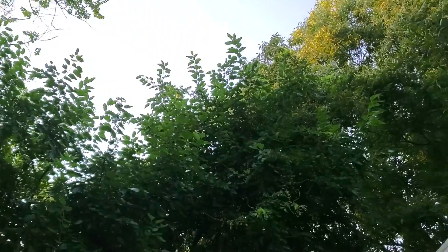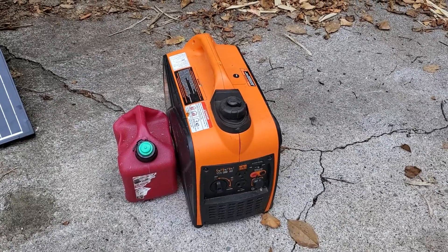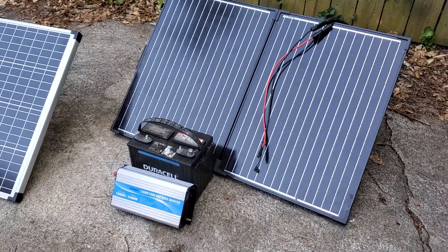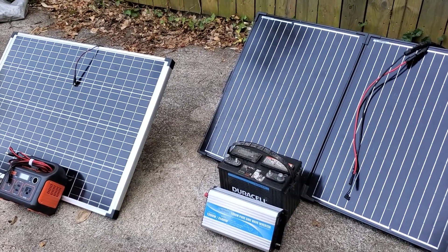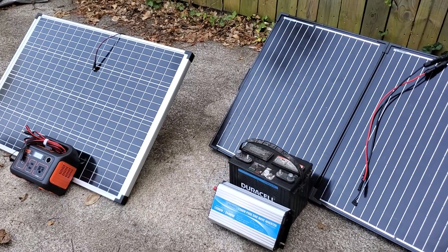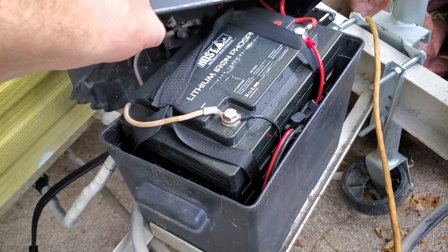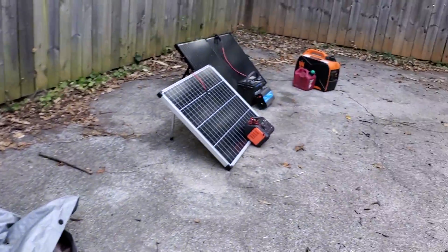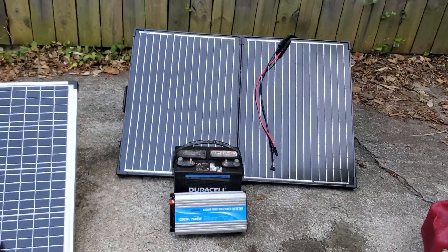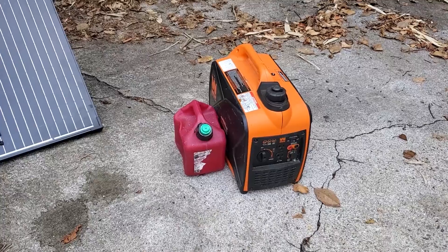With the gas generator, we all know the downside — you have to have fuel. One gallon will probably last about 10 hours on this generator, so you need a lot of fuel on hand or you have to be very conservative. With solar, the trade-off is that you need sun — you can only charge during the day, and if you have heavy tree coverage that might be a problem. With enough battery capacity a solar system can run all night, but these batteries are limited. A 100 amp-hour lithium battery on my trailer is actually a bargain at $500 — more than any of these items out here.